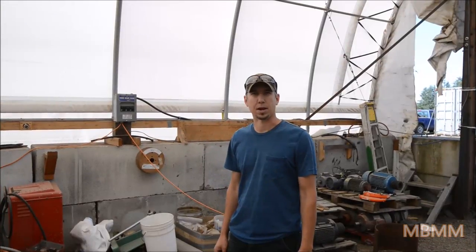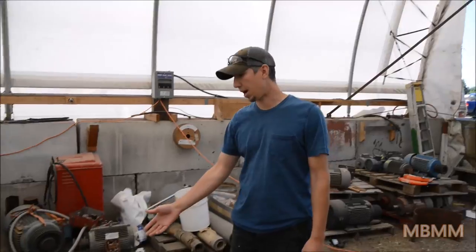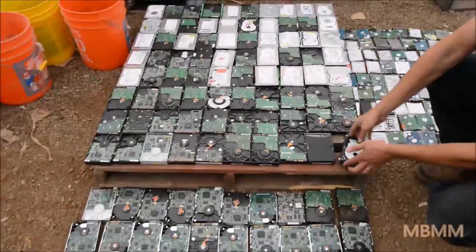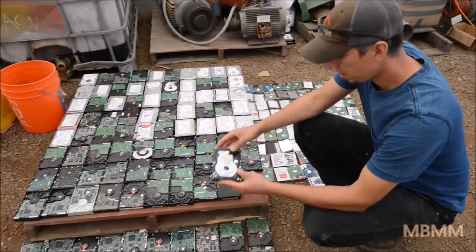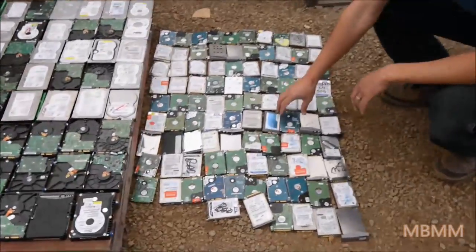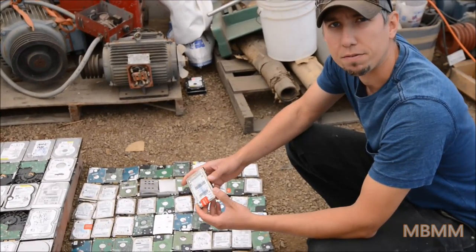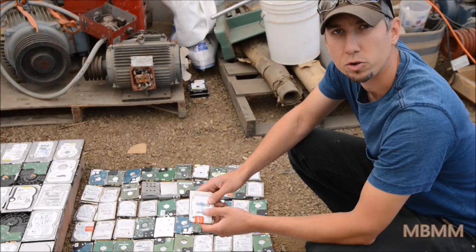Hi, my name is Jason with Mount Baker Mining and Metals. Today we're going to be running a sample of hard drives. We have two different samples we're going to run: these hard drives out of desktop computers — we have a hundred of these — and over here we have 96 laptop hard drives. We're going to run these two samples independent of each other and time them to see how long it takes to crush and destroy the hard drives.